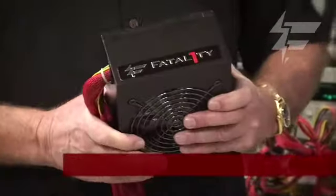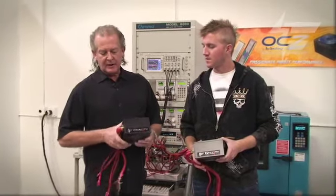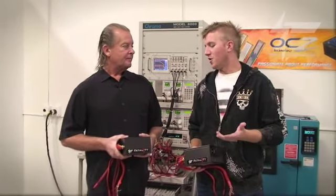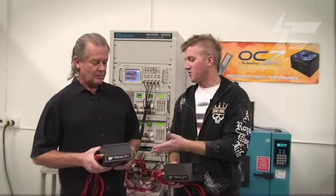The 400 watt is the perfect unit for entry-level gaming. It's got a lot of value and all the features that a beginning gamer needs. So basically, if someone's going to go out and buy a new basic bare-bone computer and they want to start gaming on it, they would first step to this 400 watt power supply as an entry-level gamer. It's designed to run virtually any single graphics card.